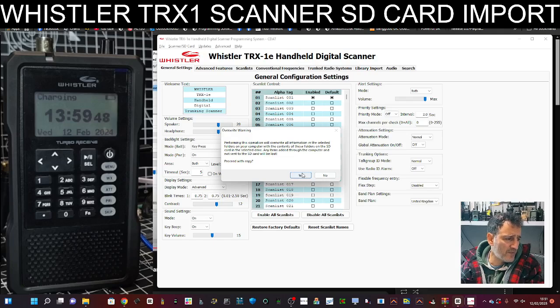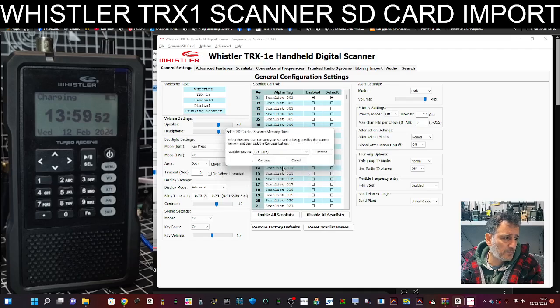Click Copy and then, at your risk of course, agree to this. It says here TRX1 and then E. You can scan it if you want, but that's the only one there, so just go Continue.